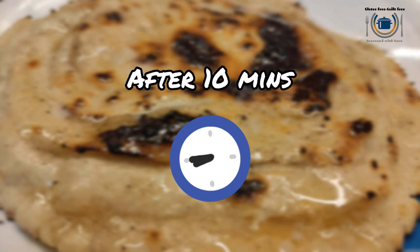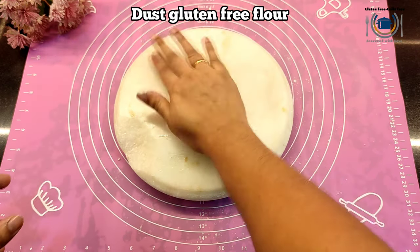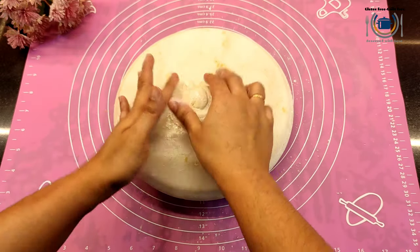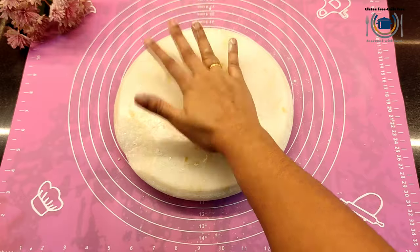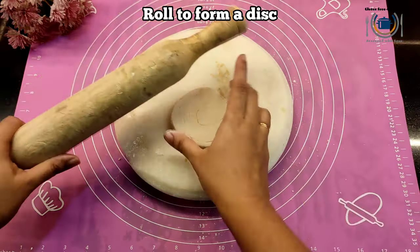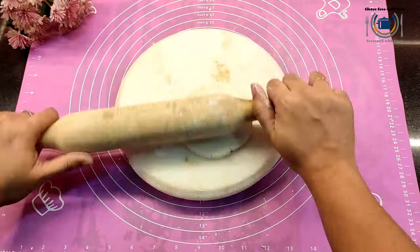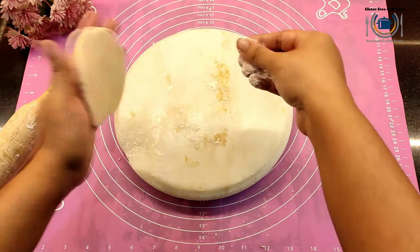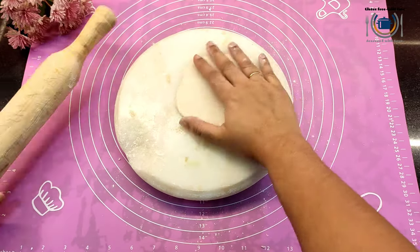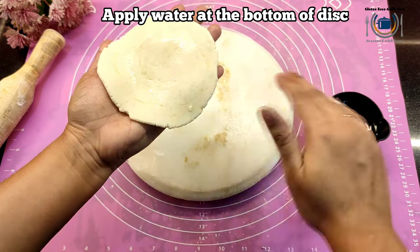After 10 minutes, our dough is set. Do not keep it more than 15 minutes, otherwise the gluten-free flour or the dough will become dry — because it doesn't have gluten, it tends to become very dry and unmanageable. So dust the surface first and roll this pinwheel to make a thin disc. Use flour as and when required, but do not use too much flour otherwise the texture of the paratha will change. Make a round shape — you can already see the layers inside!